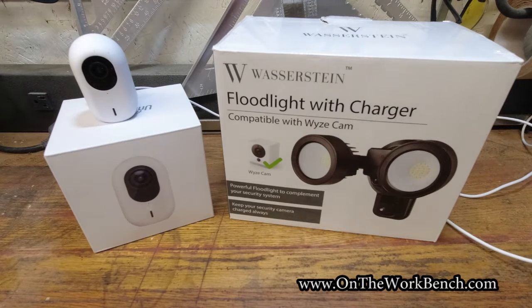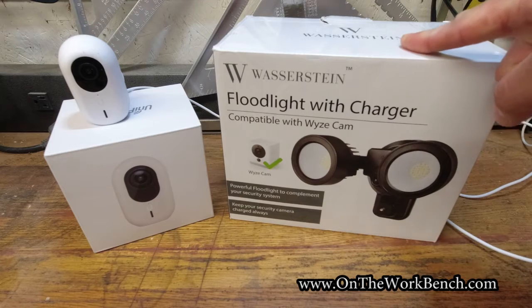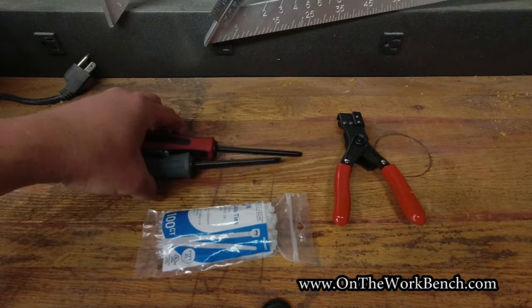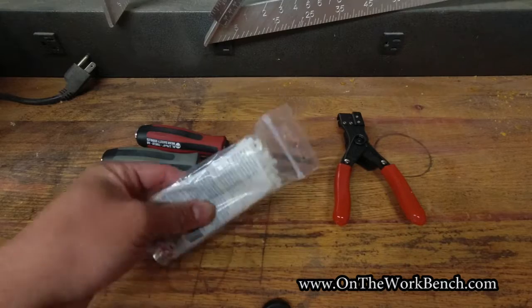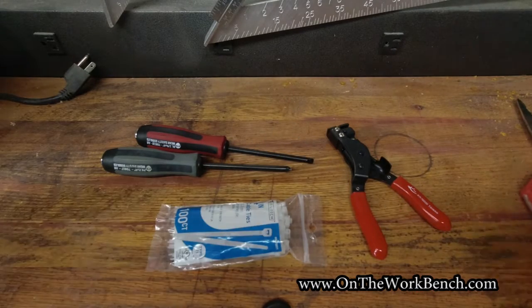The first things we're going to need are a G3 instant camera and a G4 instant camera, and we're going to be using a Wasserstein floodlight with charger. For tools, all you really need are a Phillips and a flathead screwdriver. If you want to be fancy, have a few small white zip ties and a zip tie tool. You may also want some electrical tape or scissors, and obviously a ladder to reach your light.